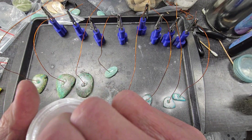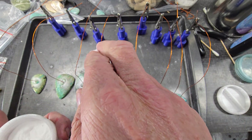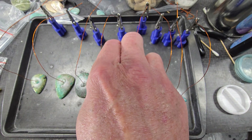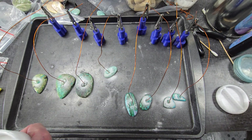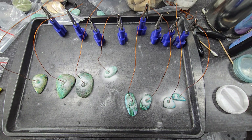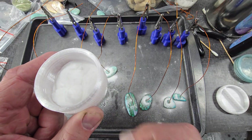Then I've got baking soda in this little travel container — boom — and if you didn't get it on the other side you can add a little bit more. That'll come off later with acetone. So we've got this little thing right here.